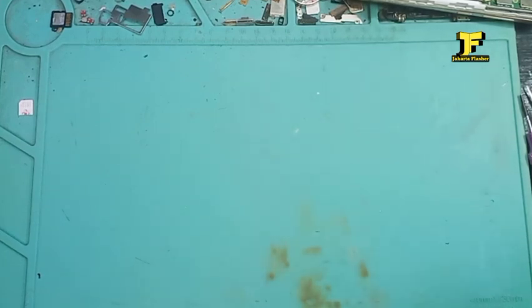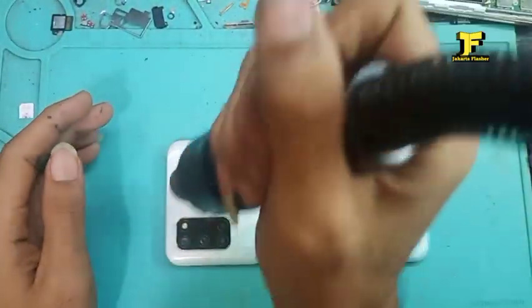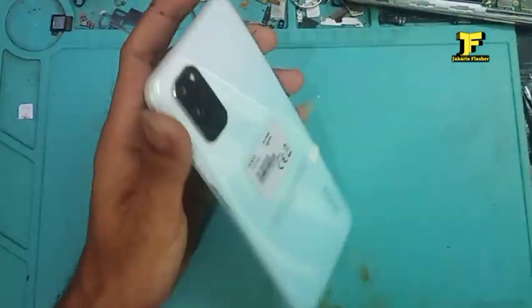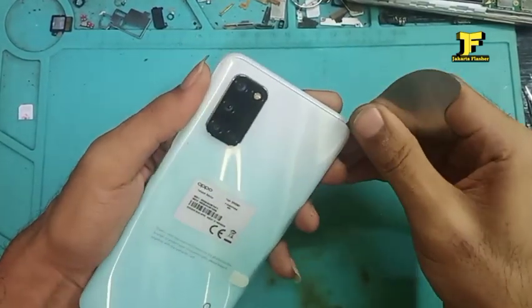Untuk tipe ini bukan touchscreen ya. Sekali lagi saya bilang touchscreen sama kaca gelas itu berbeda. Ini outer glass-nya yang akan kita ganti. Dan ini kita panaskan dulu — menggunakan separator bisa, menggunakan blower juga bisa, untuk membuka tutup belakang dari OPPO A52 ini.